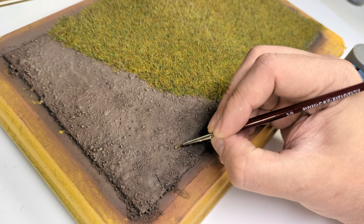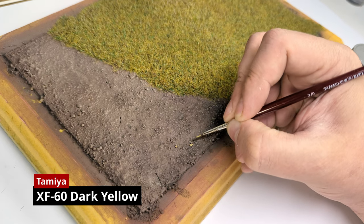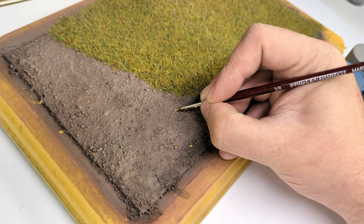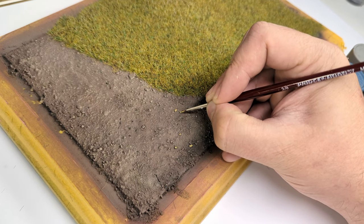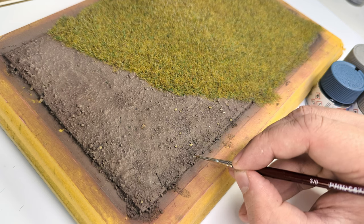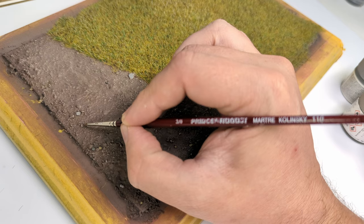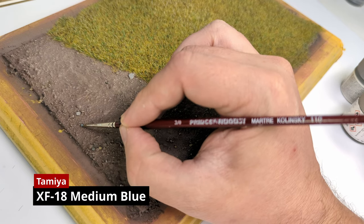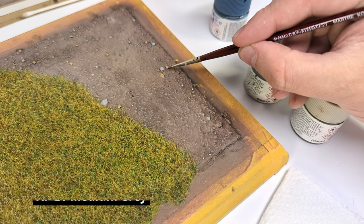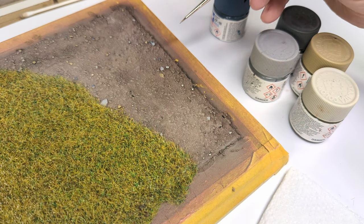It's a fun little task that seems tedious in the beginning but is actually quite soothing. Just turn on your favorite podcast and let it flow. By the way, if you have any great podcast recommendations feel free to share them in the comments. Now back to the stones — don't worry if you find them too dominant after painting. We will tone them down with dust effects in the next steps.